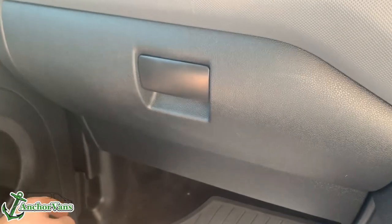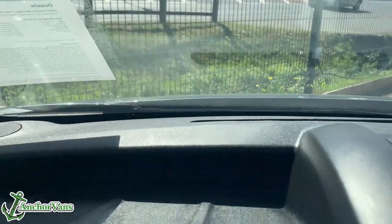Hi guys, Jamie from Anchor Vans here. Today I'm going to be showing you where to find all of the fuse boxes on the 2015 Citroen Berlingo. So there's actually two: one in the glove box and one in the bonnet, just on the left there.